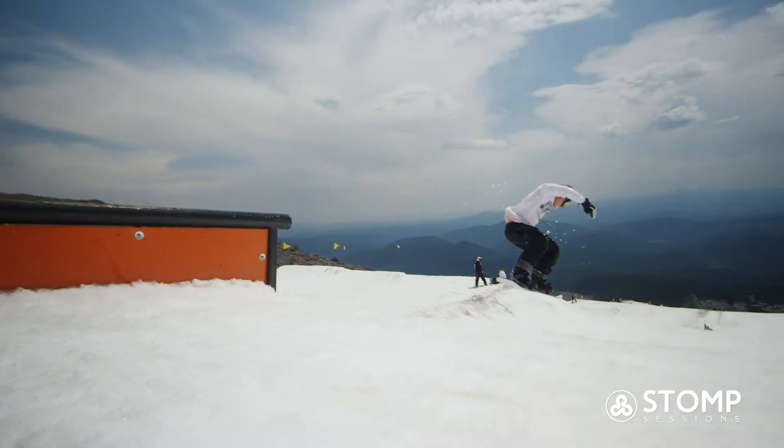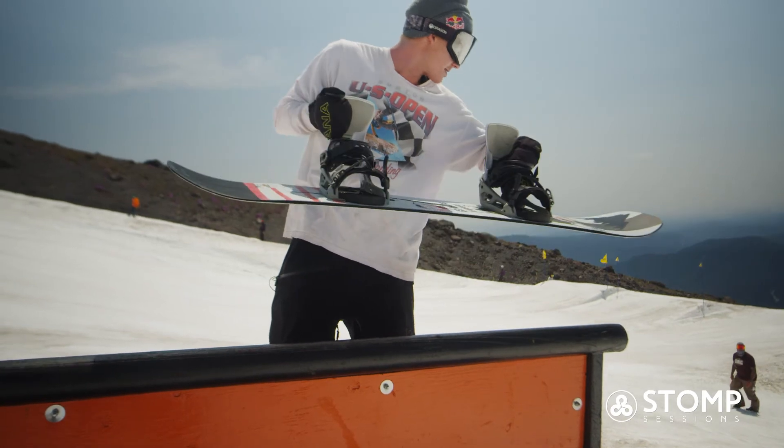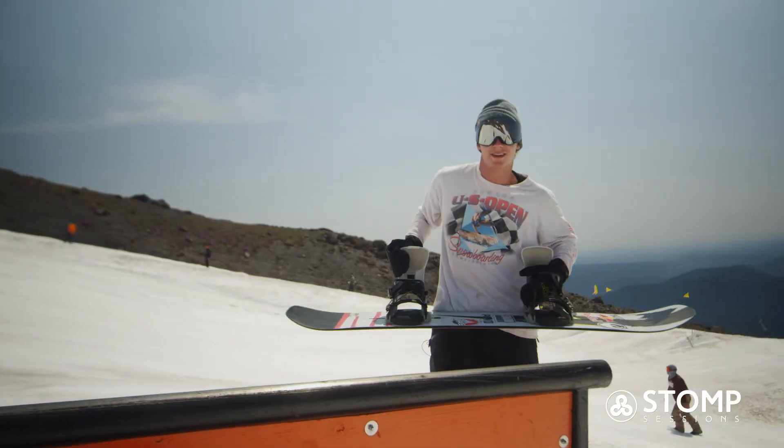Right at the end of the rail you just kind of nollie and give it a little shifty if you want some extra style points.